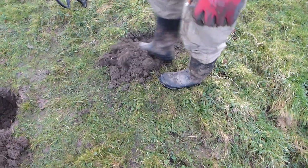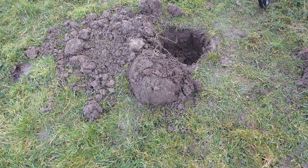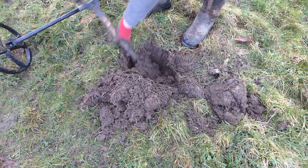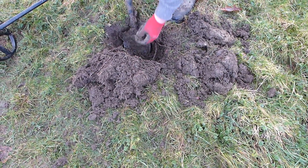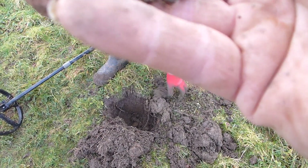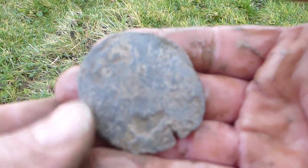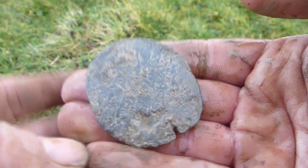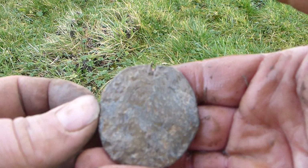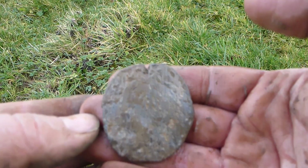We reckon we've got a nice signal here my lovers. I've just dug a spoon handle from there. It's a circular piece of lead — I'll get it cleaned up and I'll get back to you. We reckon we're onto a bit of a hot spot here. Maybe an old weight or something like that. Looks like it had a little notch in the top — could have been a loom weight. On to the next.